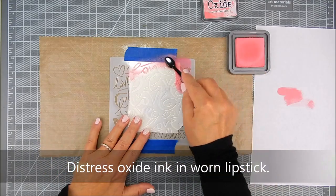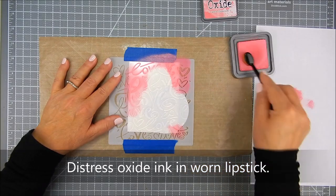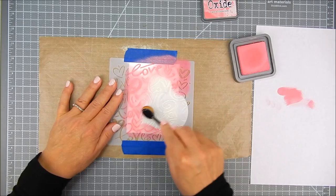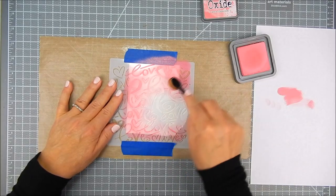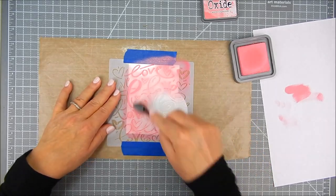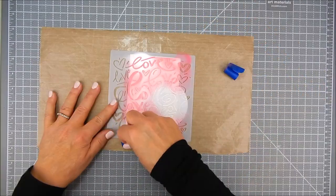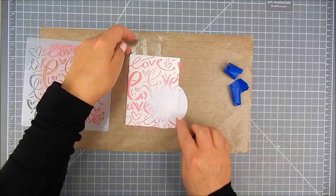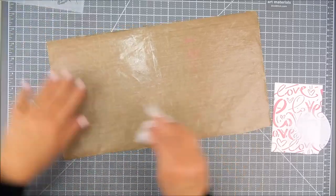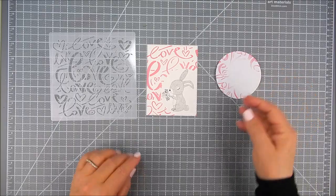I placed the stencil over the bunny panel and added Distress Oxide ink, blending all around — darker on the outside and lighter towards the center. I go all the way up to that circle, going over it again and again to make sure the stencil is completely covered with ink so it shows through on the paper. I use regular painter's tape for masking. Then you take that away, peel away the masking area, and there you go — you see that bunny.